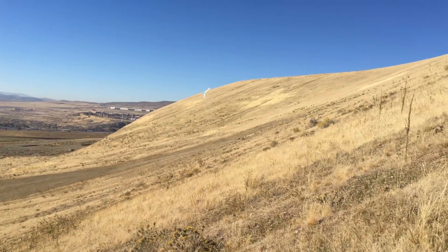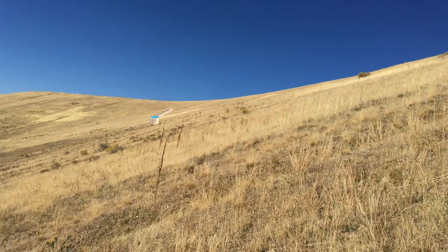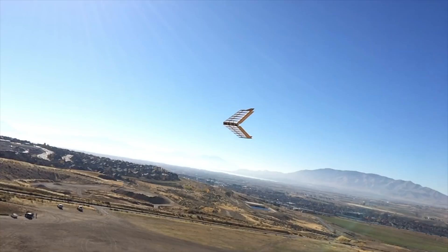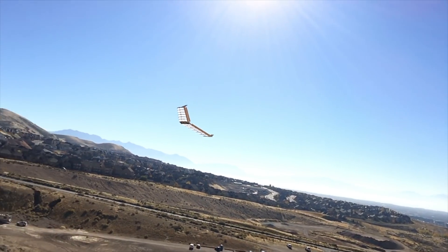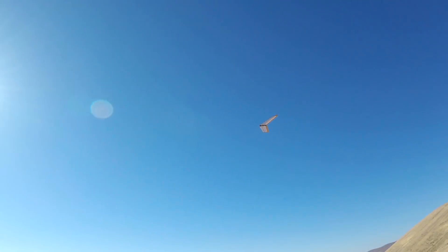It would have been nice to have slightly larger control surfaces, because you have to build up a lot of speed in order to get it to roll. Also, when I would go into a really fast dive, the control surfaces would flutter, but that's just because my servo linkages had a bit too much play. Other than that, it flew really well.